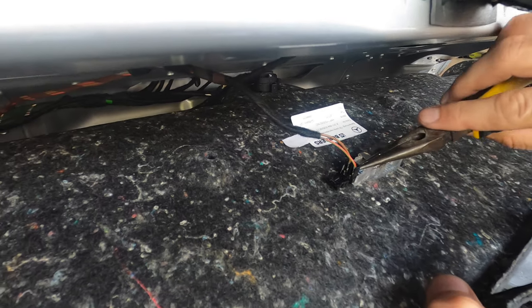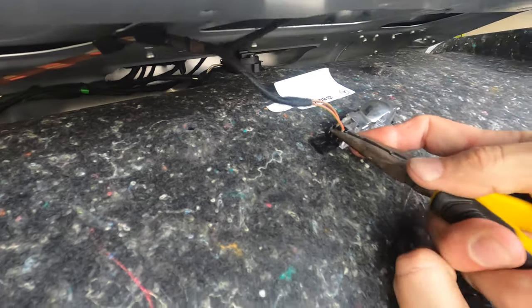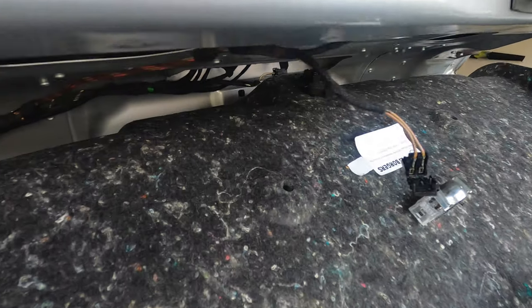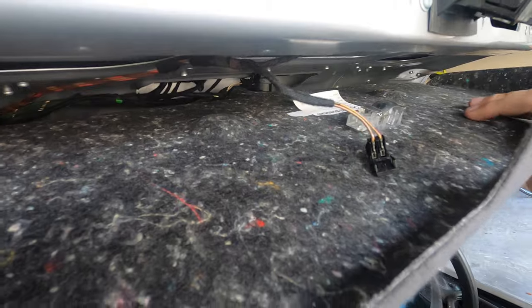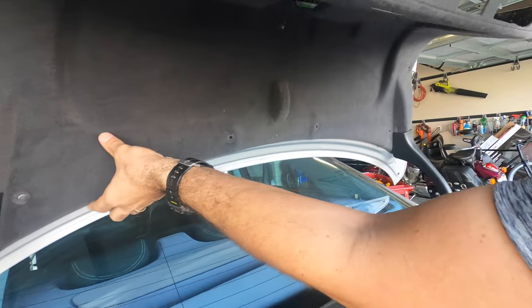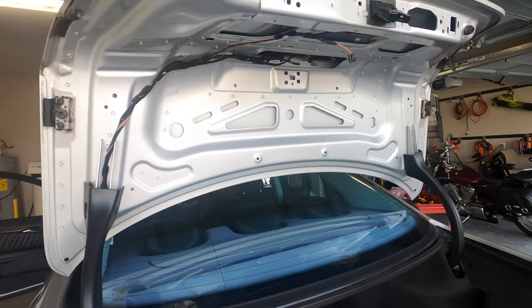I'm going to take out the wiring and take this light out. When I put these back in I'm going to put some silicone — you can put silicone in the electrical connectors so they're not hard to remove next time. Now you just pull the liner up. Got one side out, then the other side — just put it aside.